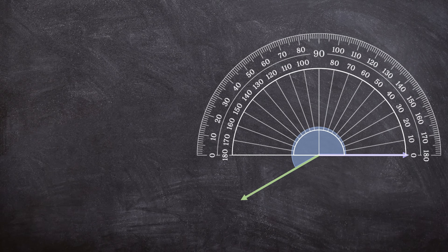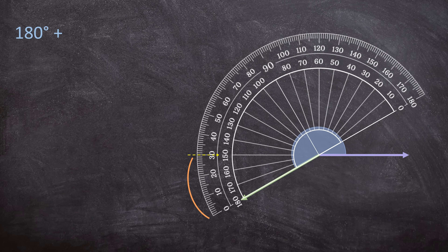First, we're going to measure 180 degrees. We line up the middle bottom part of the protractor with the vertex. Our purple ray is pointing at zero on the right, so we use the inner numbers and measure exactly 180 degrees. Now we can add the rest of the angle. I'm going to keep the middle bottom part on the vertex but tilt the protractor. Now I use the outer numbers because the green ray is pointing at zero on the outer numbers. The rest of the angle is 30 degrees. I just add these two together to get 210 degrees — the whole angle is 210 degrees.